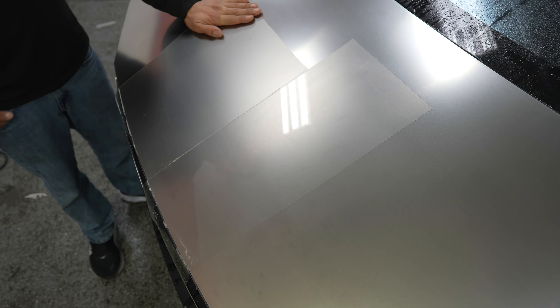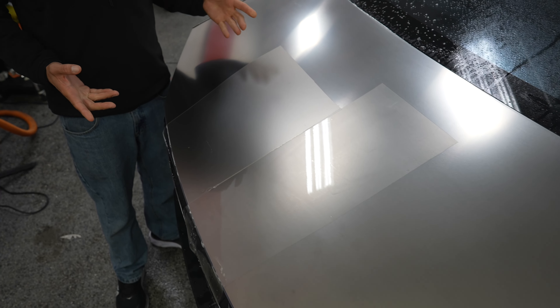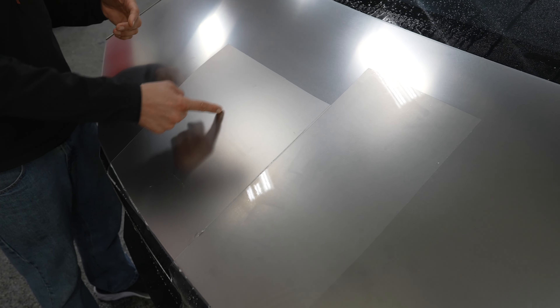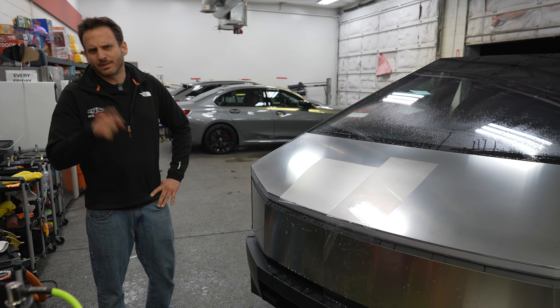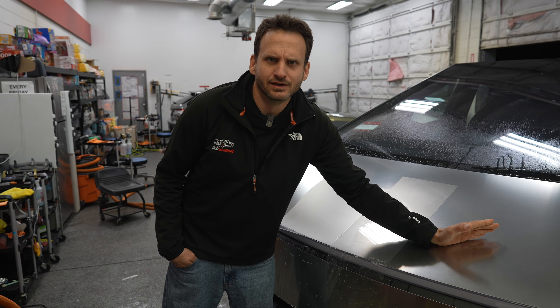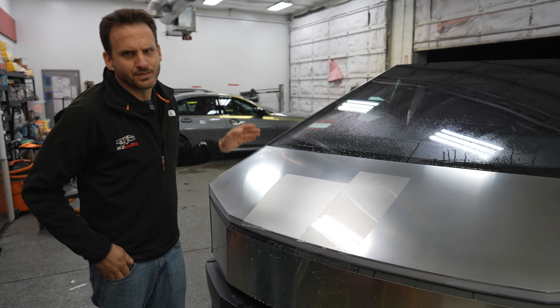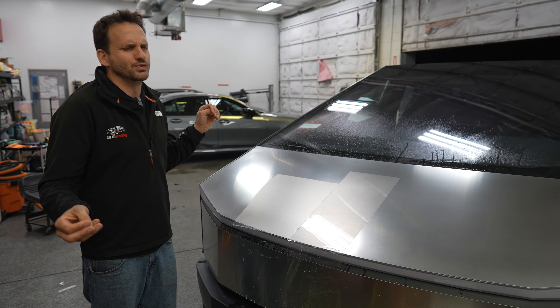I can't wait to matte wrap one of these actually. I think that's going to be a really popular option because everyone's going to think to do a color change, but I'm like why don't we just leave it the color it is and make it matte — that looks pretty cool, maybe put some cool accents on it. My pick is matte. What about you out there in the internet world — do you pick glossy, matte, or stainless to make the Cybertruck look more unique?